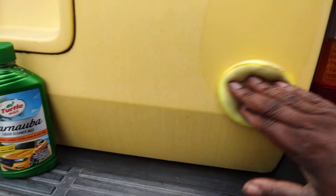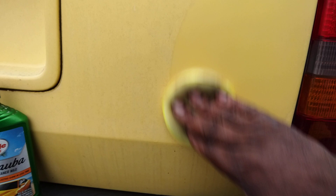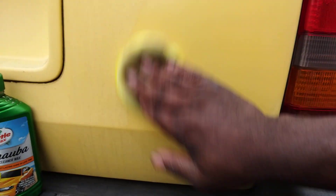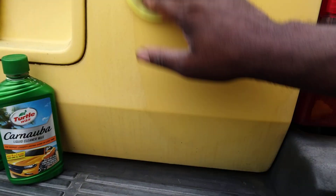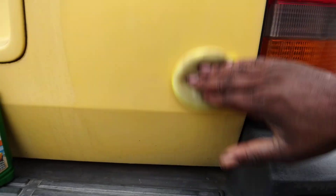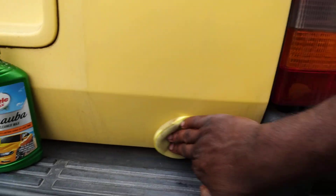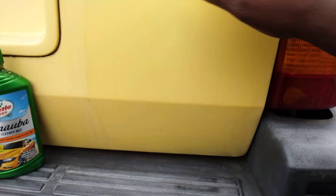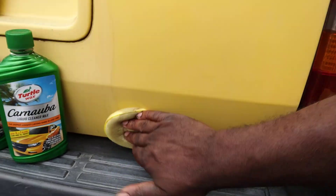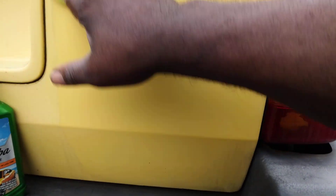Y'all see, look at this first run. Look at here — we're just gonna try to bring this gate back out some. Real quick video, see what we can do. All right, look, it's coming out to me.